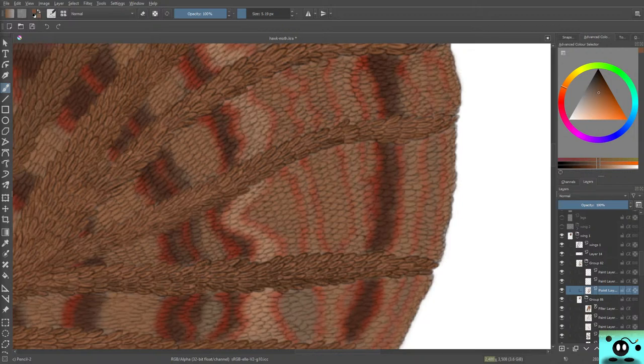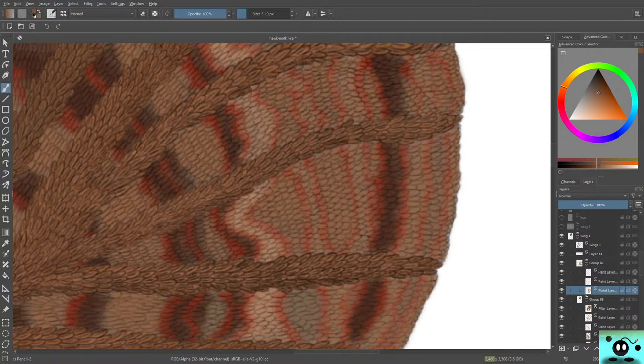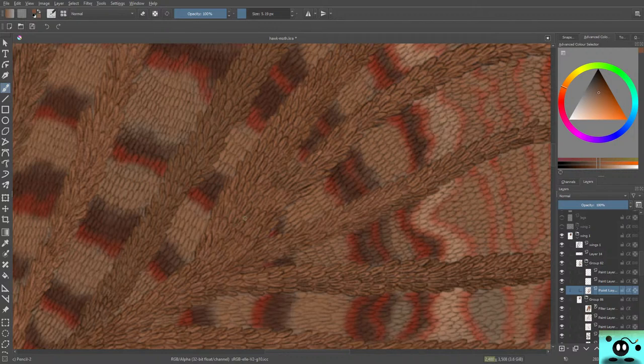My mic was a bit too close — fixed that now, much better. So we're going to be fixing the little gaps I've left behind in the coloring. These color issues are normally not a problem, but as you can see they might be a problem if certain areas are not well covered.